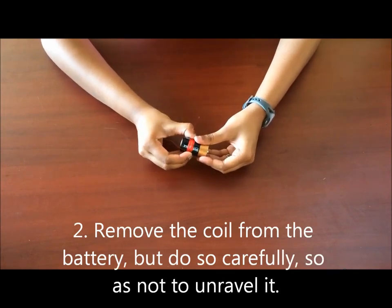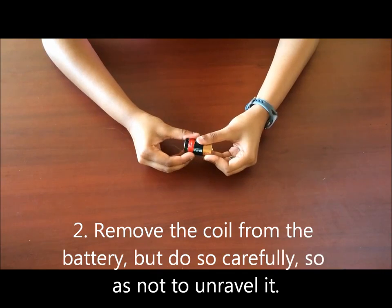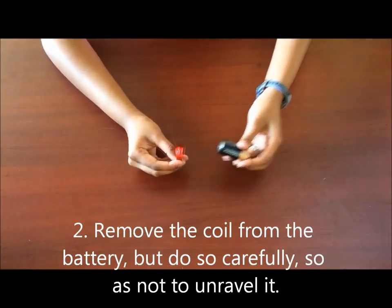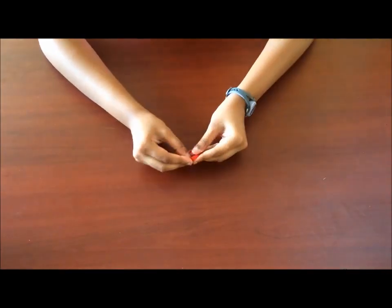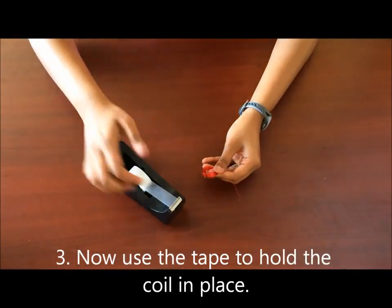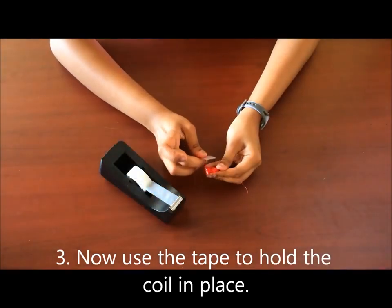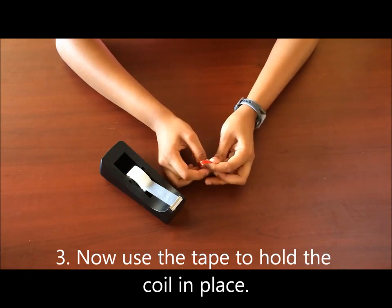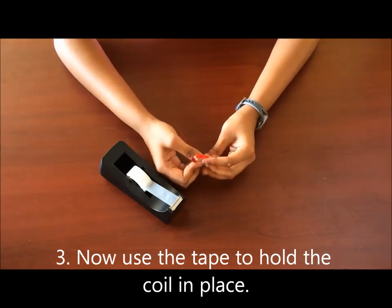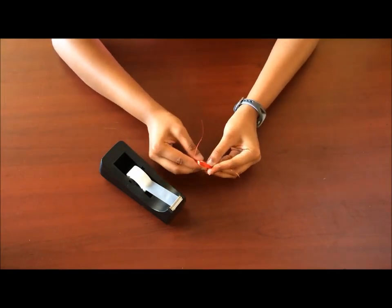You want to remove the wire from the battery but make sure that it doesn't unravel. And now you're going to take some tape and tape the coil so that it stays in this shape. We don't want to have to keep winding the coil.